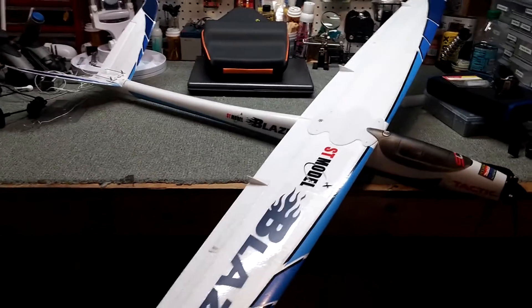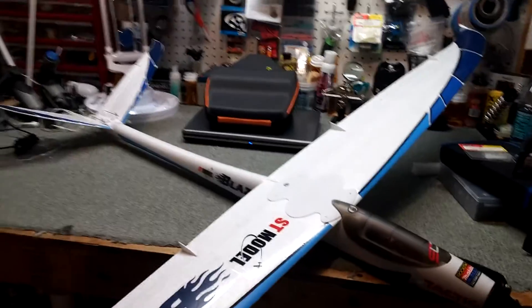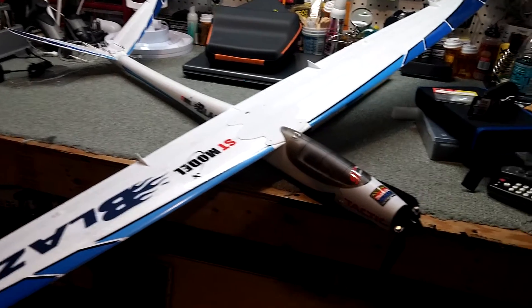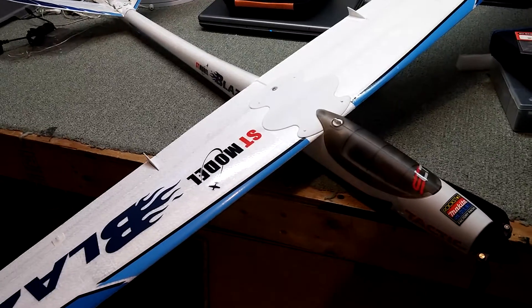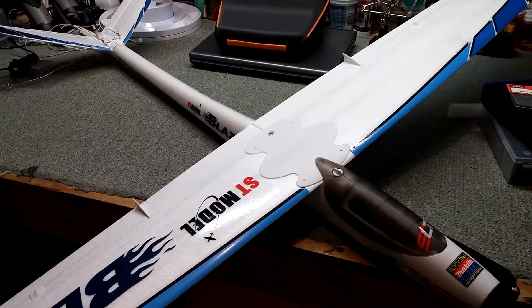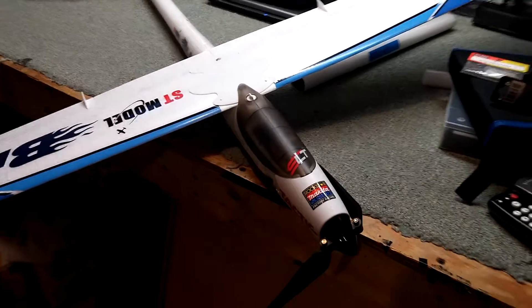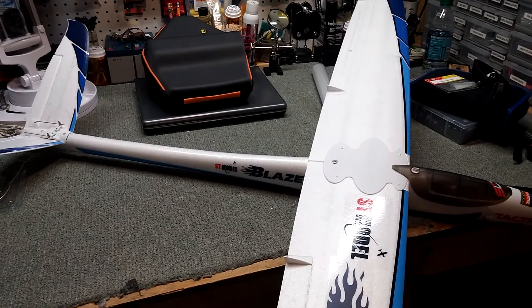Here is my finished ST model Blaze. This plane is one great flyer — if you buy this plane you will not regret it, it's just a fun plane to fly. But that's not really what we're here to talk about. We're here to talk about some building tips that I want to pass along after doing this, and maybe it'll help somebody out if they buy this plane.